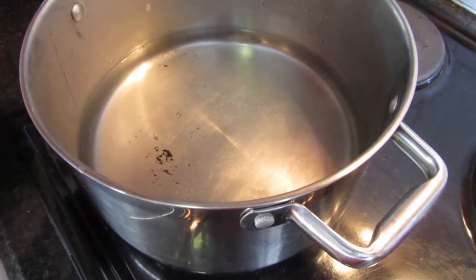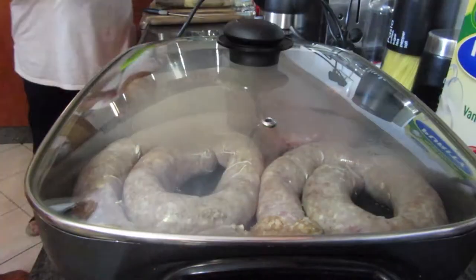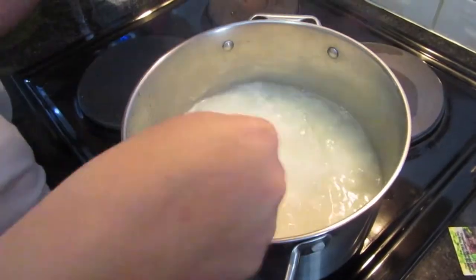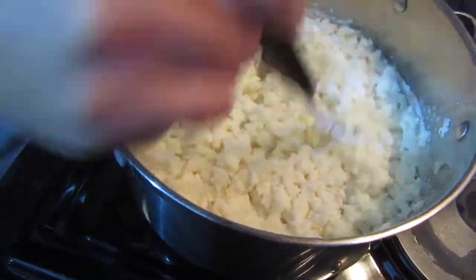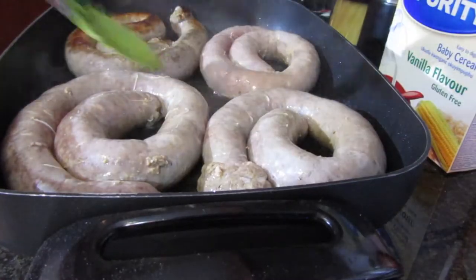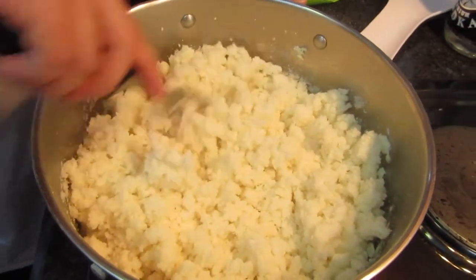You add your salt — you obviously want to taste your salt in the porridge. So while we're waiting for the water to boil, I'm going to start with the wors sauce. You can see already the texture of the porridge is a bit more moist because of the steam. When you close the lid it already helps, so the porridge is not too dry when you dish up.